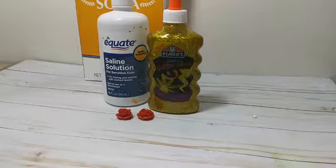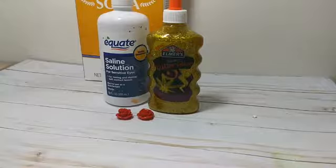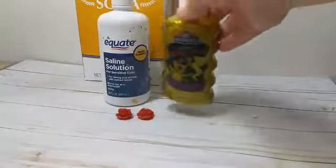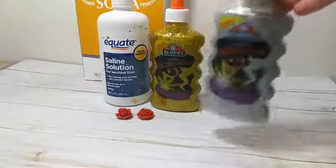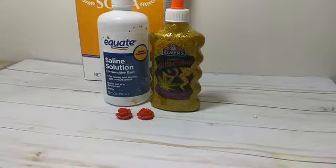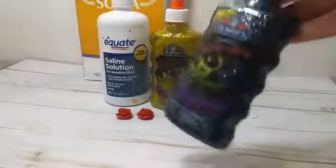This is probably one of the easiest slime recipes you can make. I've been working with Elmer's glue and they sent me a really cool package not too long ago that had several of their new glues. They have this really pretty gold, they've got the silver — which we're going to use for another slime for Christmas — and they've got this black glitter glue that's going to make a really cool galaxy slime starter.